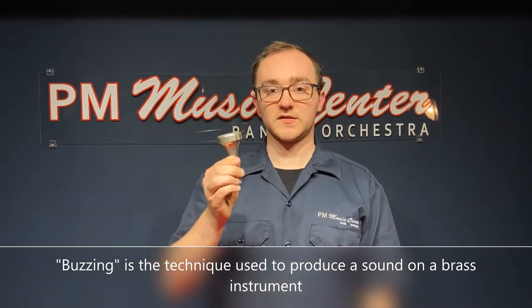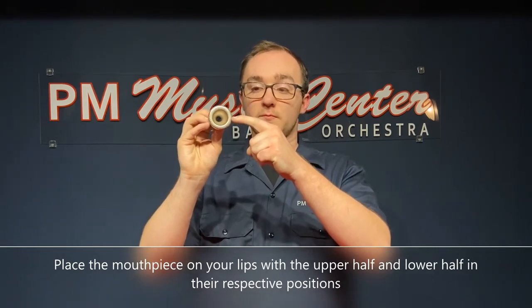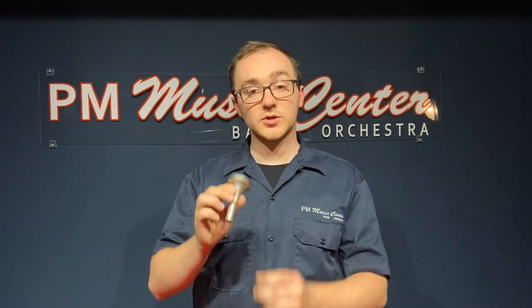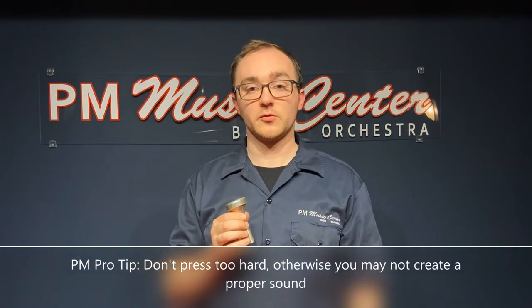Let's talk about how to set up your embouchure. The tuba uses the largest mouthpiece, so let's talk about where you put your lips. The top half of the mouthpiece should be filled with your upper lip, while the bottom half of the mouthpiece should be filled with your lower lip. Make sure not to press the mouthpiece too hard, or it'll prevent your lips from moving freely.